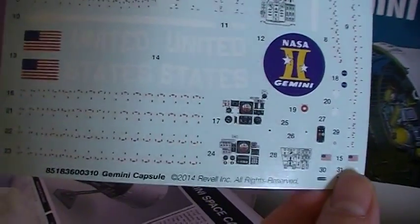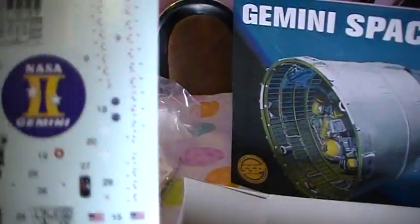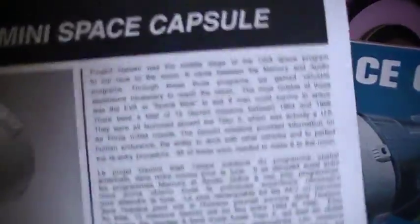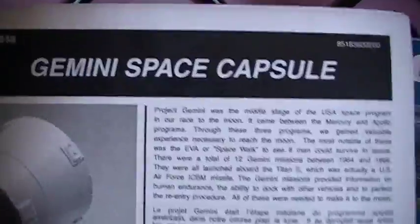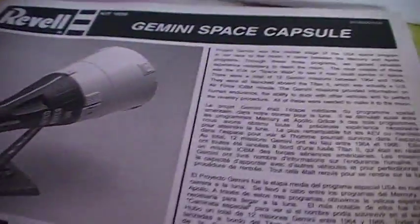It's got a lot of decals — United States flags and a lot of details that go on the capsule itself. Here's the instructions, Gemini Space Capsule, and what the instructions look like. I'm just going to put this back in there.